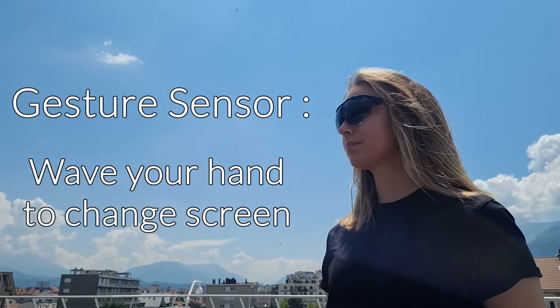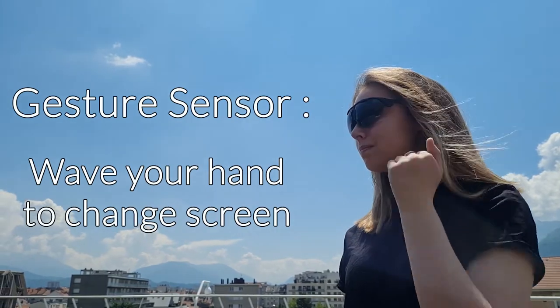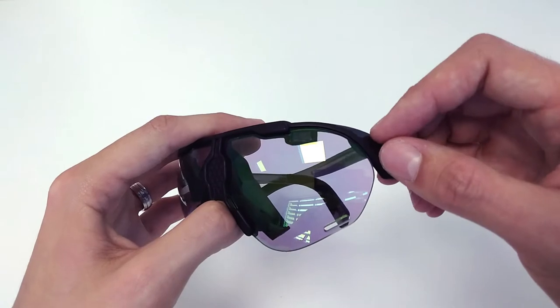The gesture sensor allows you to change the screen displayed by simply waving your hand in front of the sensor, located on the top of the left lens of your glasses.